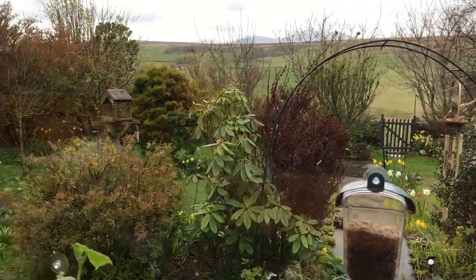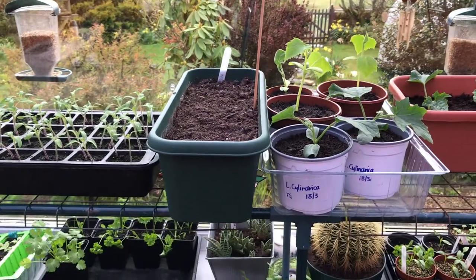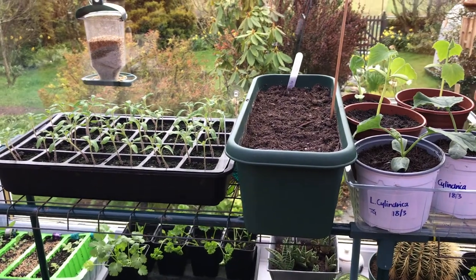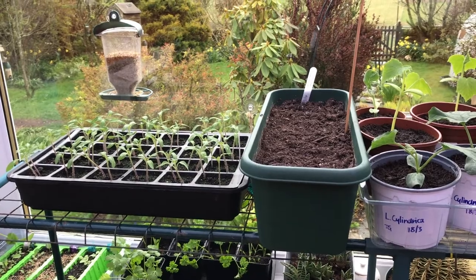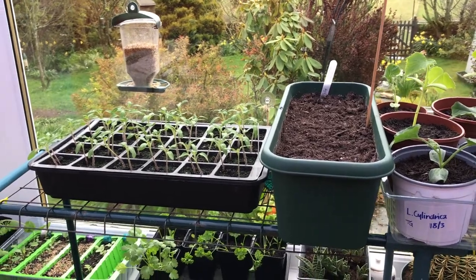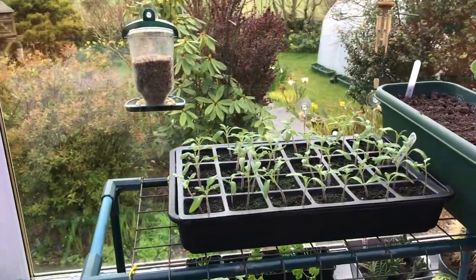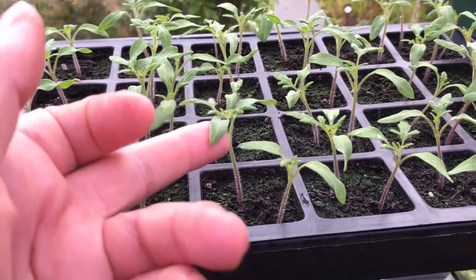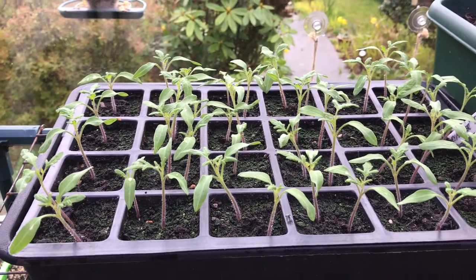Now what's happening - there are two things going on here. You have what is called geotropism, and geotropism is just the roots of the plant wanting to go down the way. So when that little baby root comes out, it's being pulled by gravity and it wants to go down the way - and that's called geotropism. The other one that we've got is what we call phototropism. And what phototropism is, is the leaves and the stem wanting to go up the way and grow towards the light.